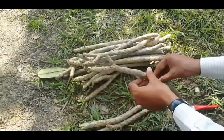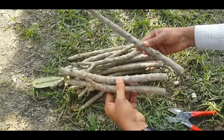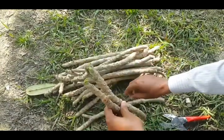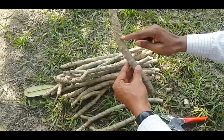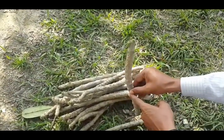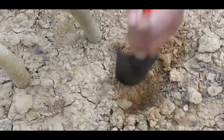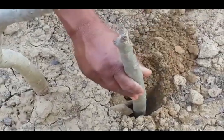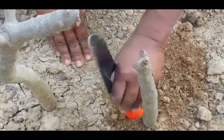These cuttings can be stored under dry and ventilated conditions for a week. Insert one-third part of the cutting into the nursery bed soil or in the pot. After inserting the cutting into the soil, press the soil around the cutting and irrigate the nursery bed or pot immediately.